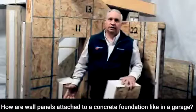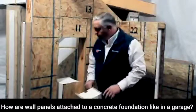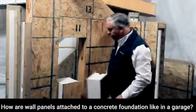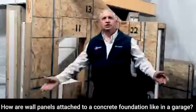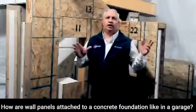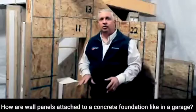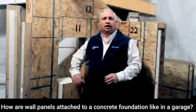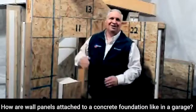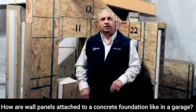That's really the only extra step, and our drafters take that into account when designing your building. In the construction industry, nine-foot walls are nine foot one and an eighth. If you want it to finish out at nine foot one and an eighth like a standard wall, that two-by is taken into consideration and we make our wall an inch and a half shorter, so it all comes out at exactly nine foot one and an eighth once the cap plates are on.